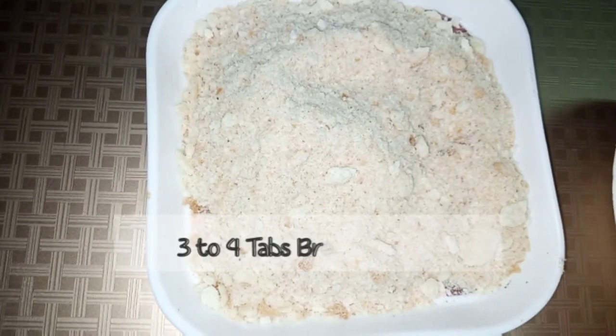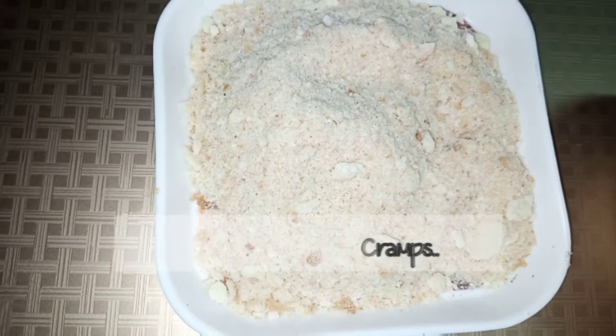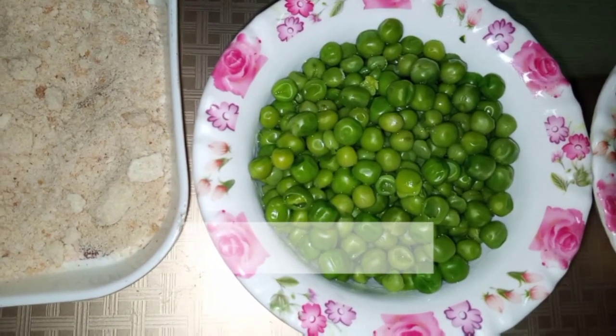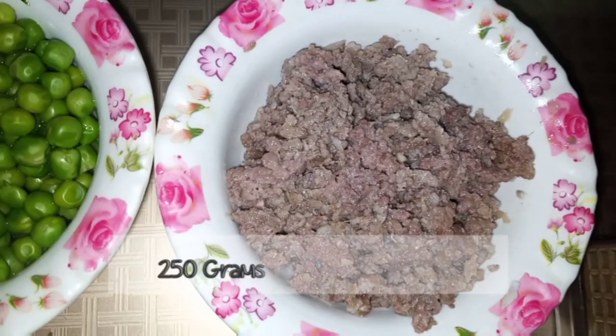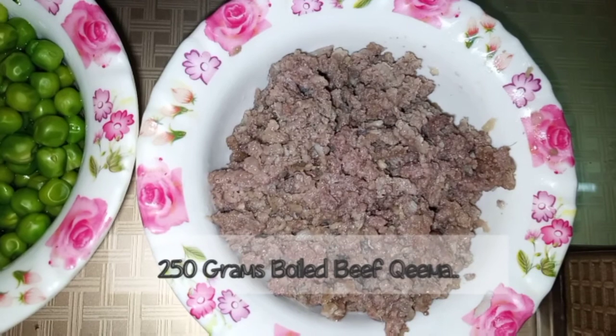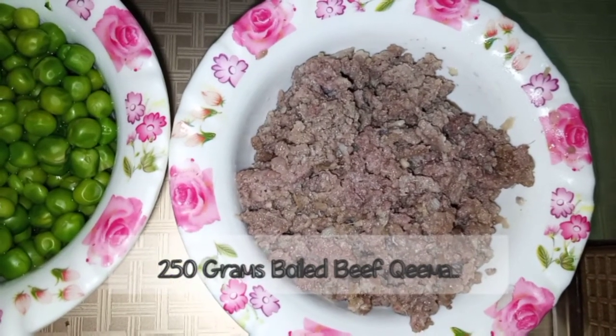I am taking 3 to 4 tablespoons of breadcrumbs. We have boiled butter and here we have keema. I have taken beef keema and boiled it.